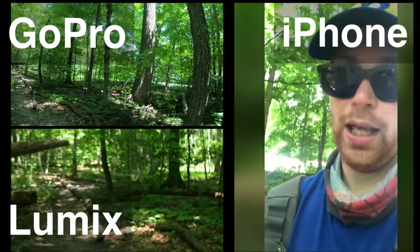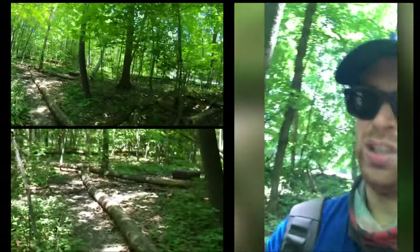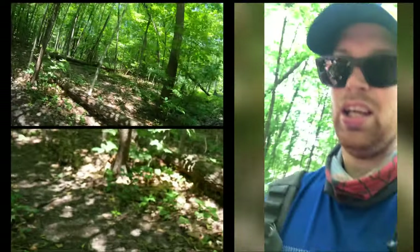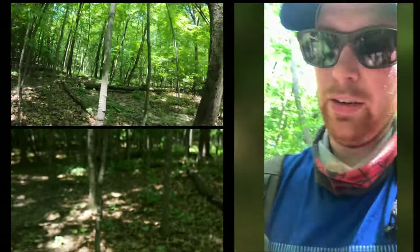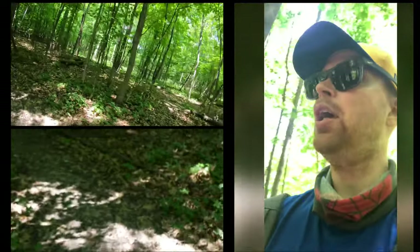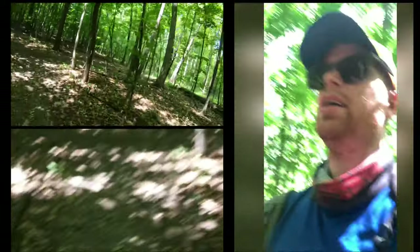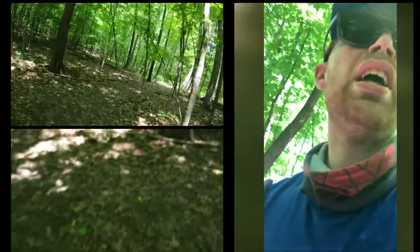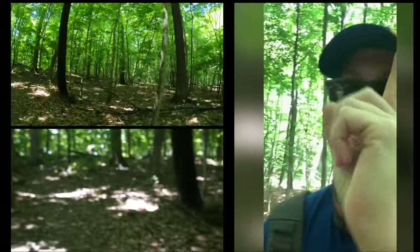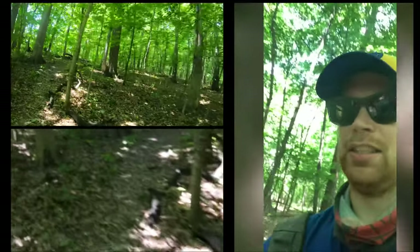Here's the GoPro, and now I should be able to position the camera down there and now we should see everything in clear view. But since this is a test we are kind of expecting not great. So the GoPro right now is on the top right and it is angled that way, and the Lumix is straight ahead.